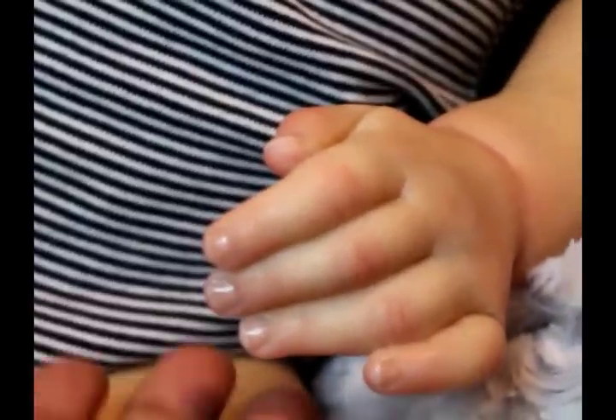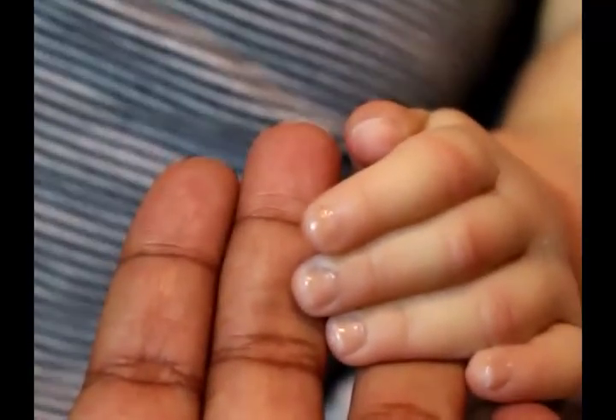If you guys follow me on Facebook, you already know who this baby is. Make sure that you are subscribed, following me on Instagram, and also on my Facebook page and Facebook group, so you don't miss anything. But yeah, this is my new boy. Here are his hands — the camera is just trying to get it to focus.